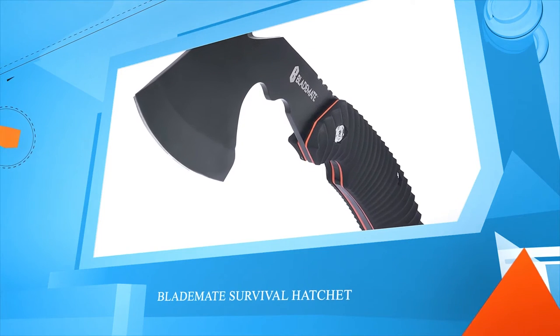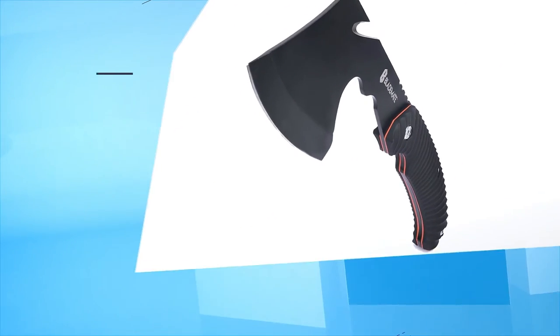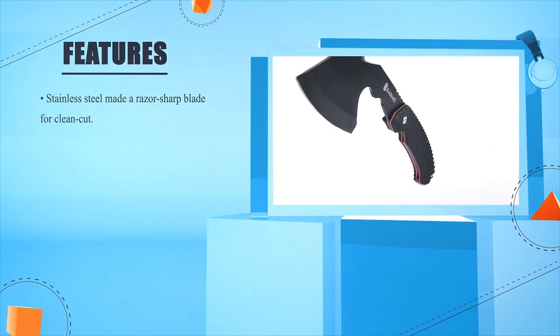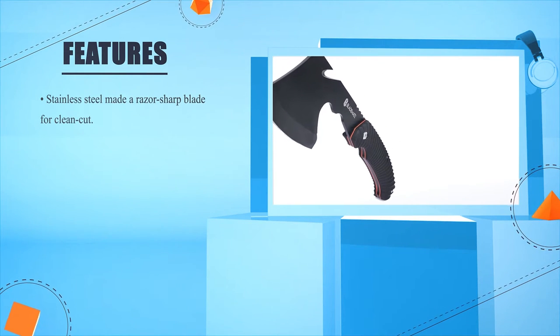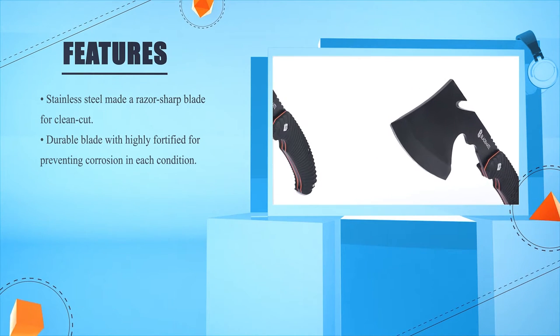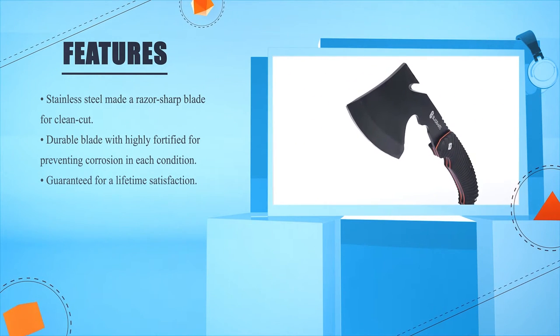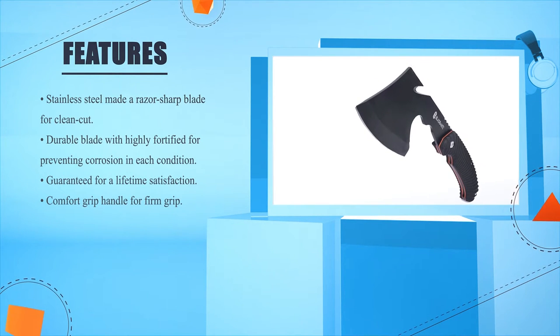Blade Mate Survival Hatchet. Stainless steel with a razor-sharp blade for clean cuts. Durable blade highly fortified for preventing corrosion in each condition. Guaranteed for a lifetime satisfaction. Comfort grip handle for firm grip.